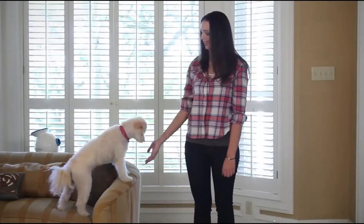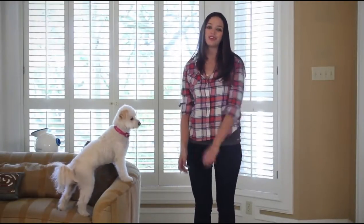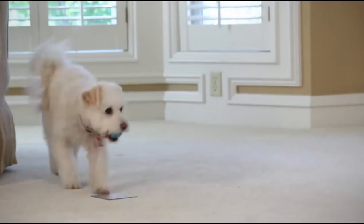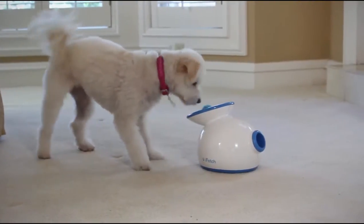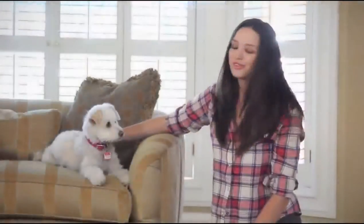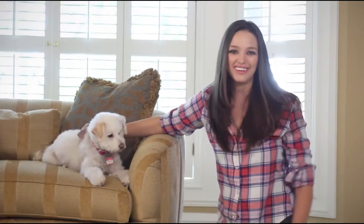Hi, I'm Nicole and this is MyHeat. We want to start by congratulating you on your iFetch. We know you and your best friend are gonna have hours of fun together, but before you get started we want to go over a few simple tricks to help you get the most out of your iFetch. In this video we're gonna go over teaching an out command and then showing your dog to drop the ball into the iFetch device. Training your dog to use the iFetch is a great way to strengthen the bond between you and your dog. So let's get started.